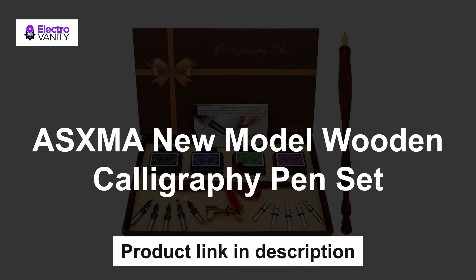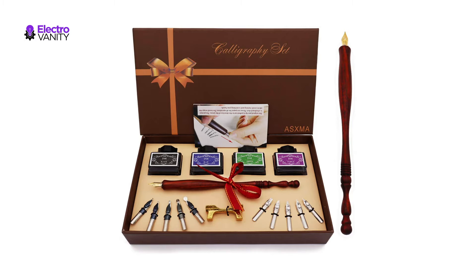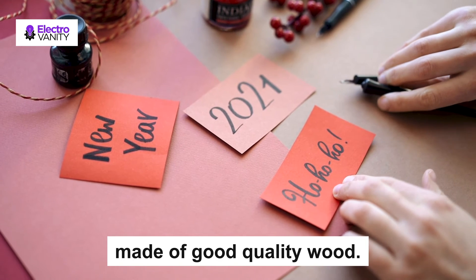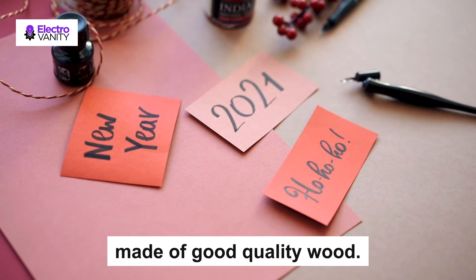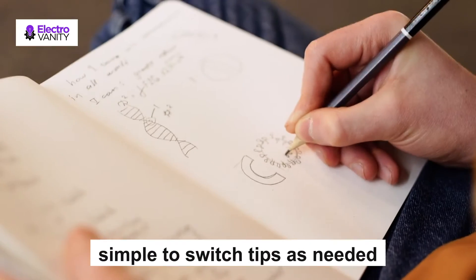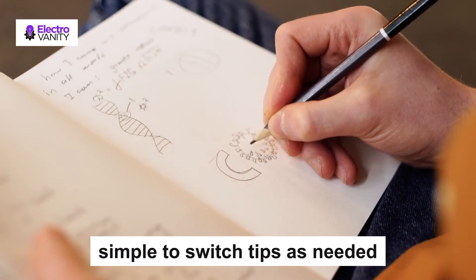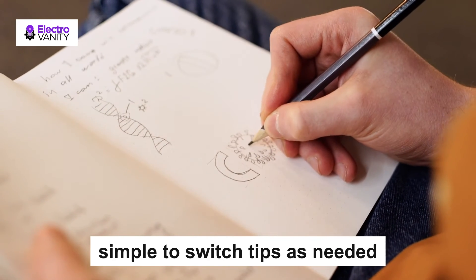The third one is the ASXMA New Model Wooden Calligraphy Pen Set. The pen body is pure natural wood and the color of each pen body will be slightly different — it will be shipped randomly. The body of the pen is made of good quality wood. The four colors of ink include blue, green, black, and purple. With the full set, it is simple to switch tips as needed, and the range of colors provided makes this wonderful pen sure to meet your requirements.